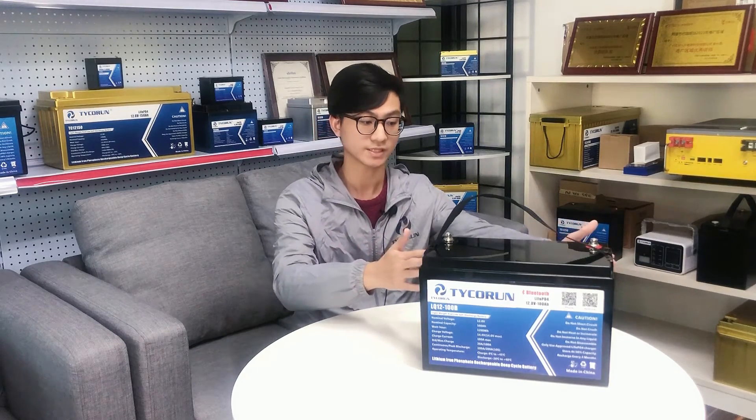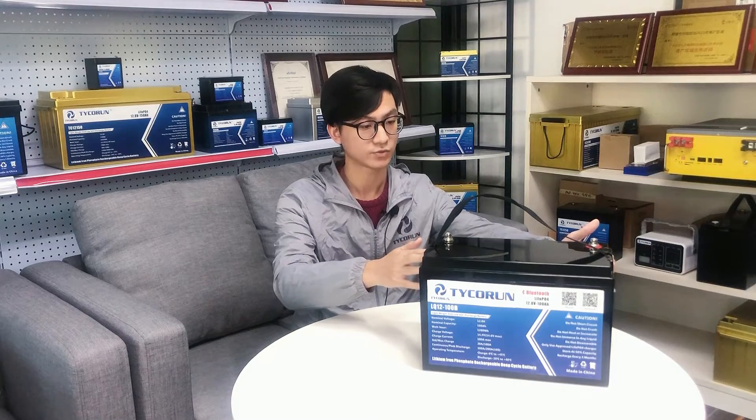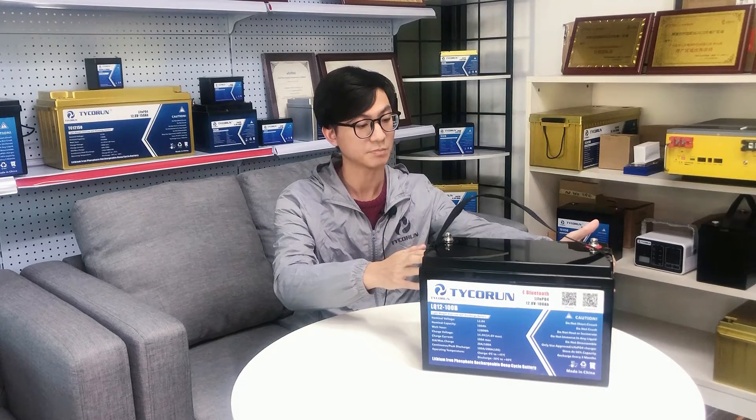This is a very special battery. This is a 12V 100Ah lithium battery. You can see here the size is 328mm for length and 172mm for width and 215mm for height.